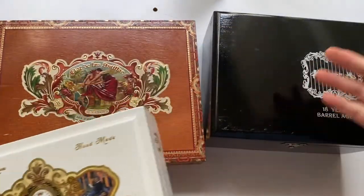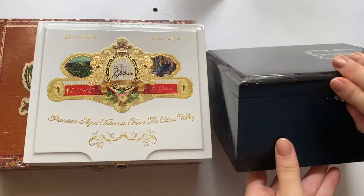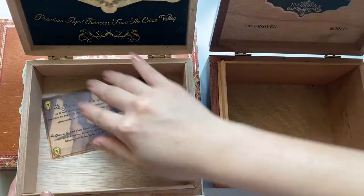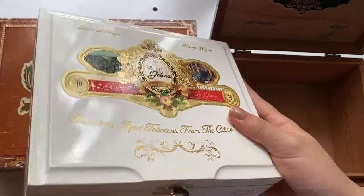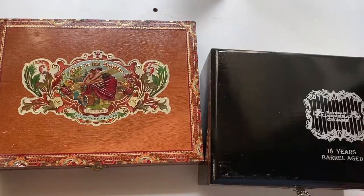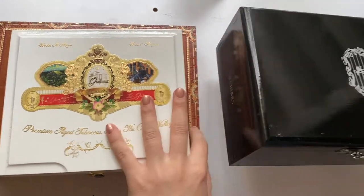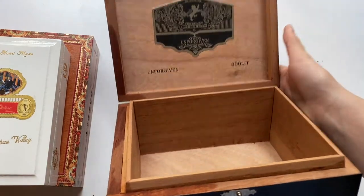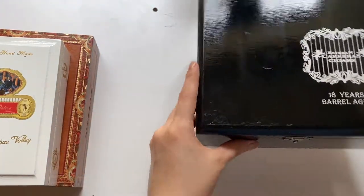I would definitely recommend trying to do this if you are looking for something like this. These are all wooden boxes, so they're all very great quality. I'm really happy with how these look now that I've removed the stickers. For this one, I'm not going to do anything else — I just want to store some stuff in it and I'm not worried about those things getting scratched. So that's all I'm going to do for this one.